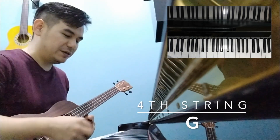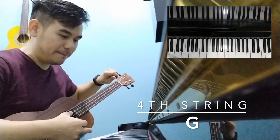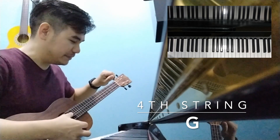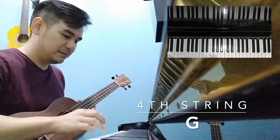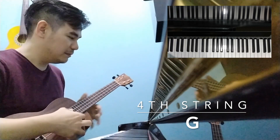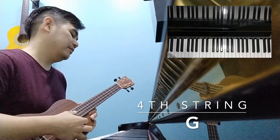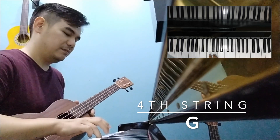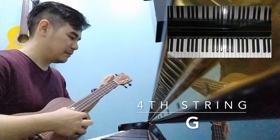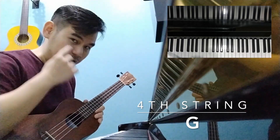It's supposed to be a G. It's slightly flat, let's bring it up higher. A little bit flat. Okay, so this is the G. So this tuning method, it really has to rely on your hearing.